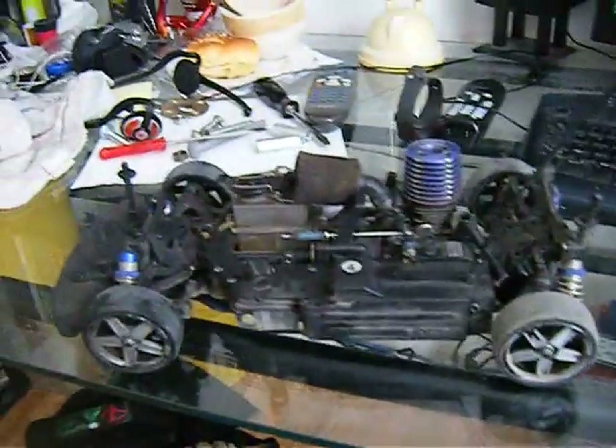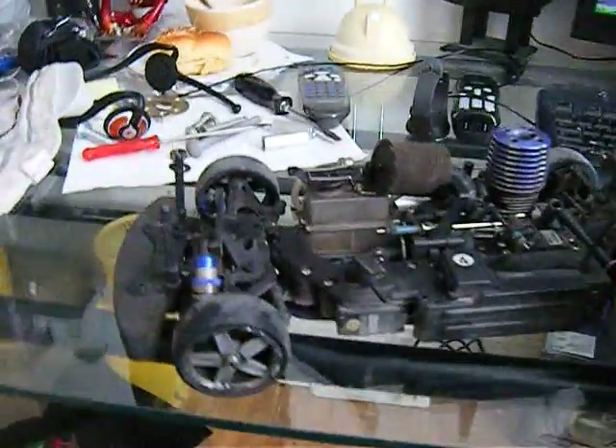Hey guys, let's go back in from that last video you just saw. I'm going to explain what the hell I was driving. It's a Kyosho FW-05T Plus frame with a GXR-15 engine.